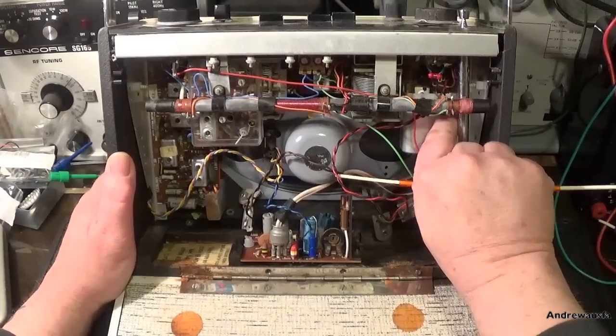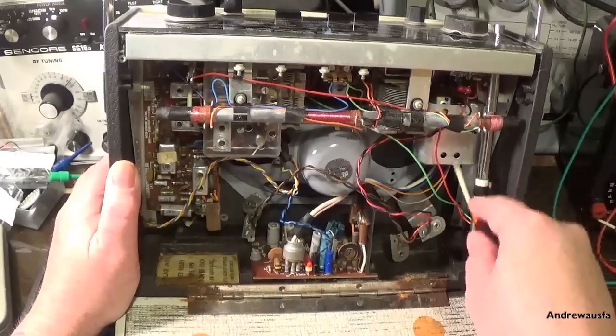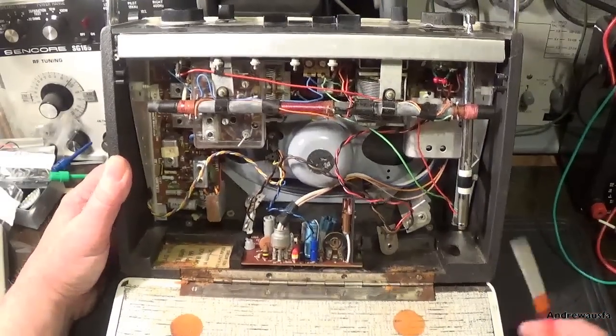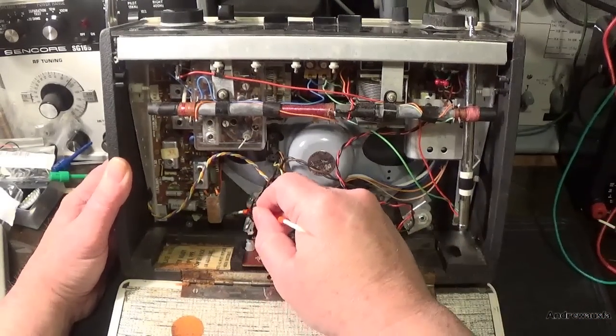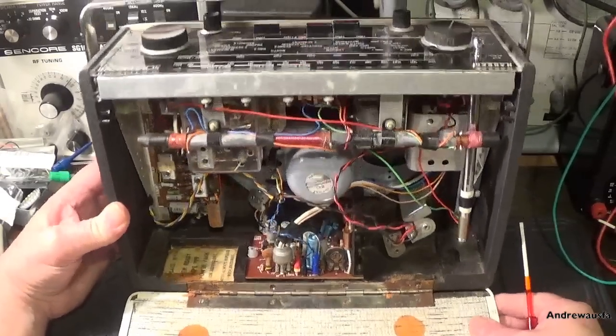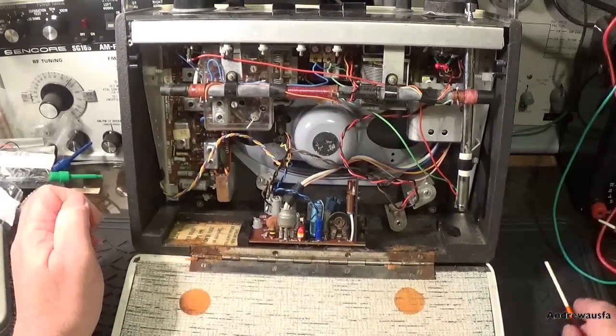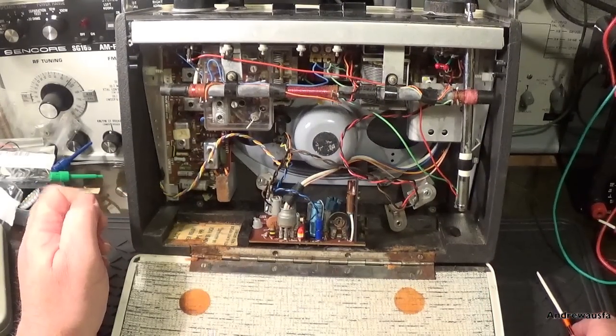You can see they've removed the cover over the AM section, and there's lots of nuts and washers and things in the bottom. This set doesn't actually work - I've tried it on batteries, it doesn't work.